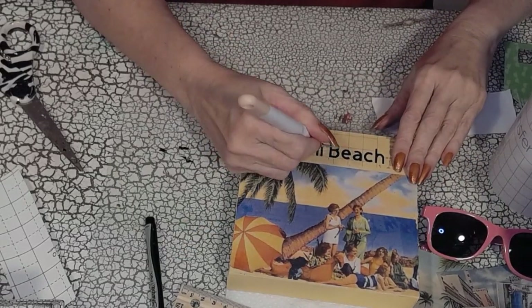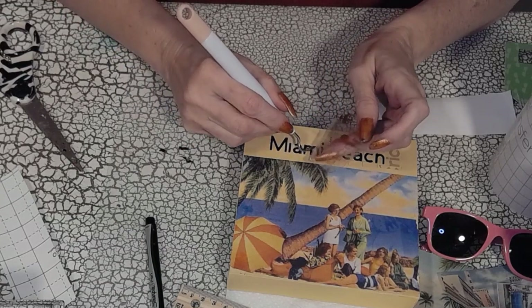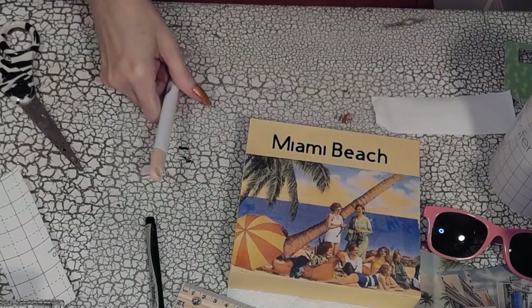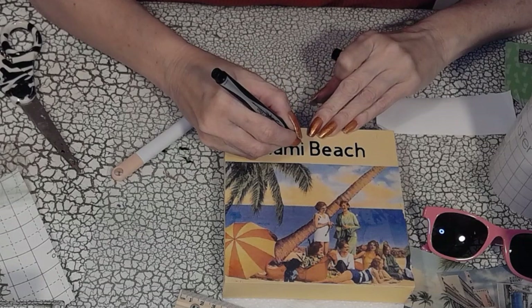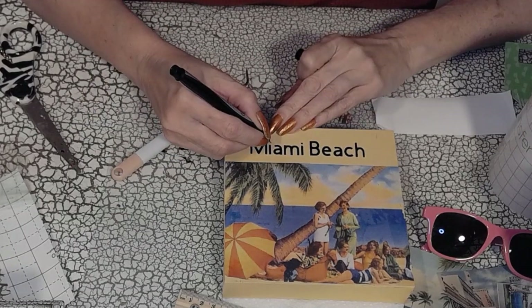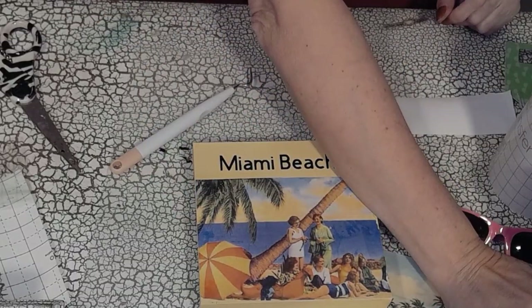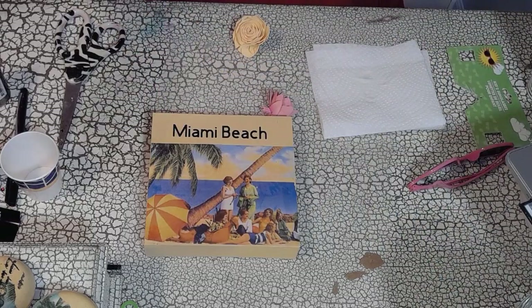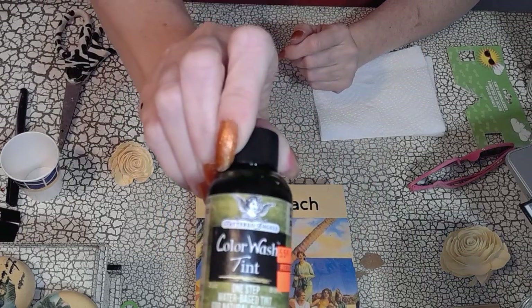Now I'm ready to transfer 'Miami Beach' to the decor item. I wanted to add a little more — some color and floral touches — so I used some Sola wood flowers. Some were natural and some I pre-dyed in colors complementary to my postcards. Here I'm adding these beautiful Sola wood flowers to the decor piece.